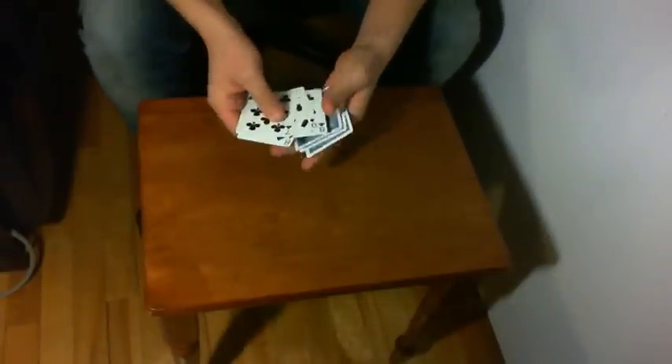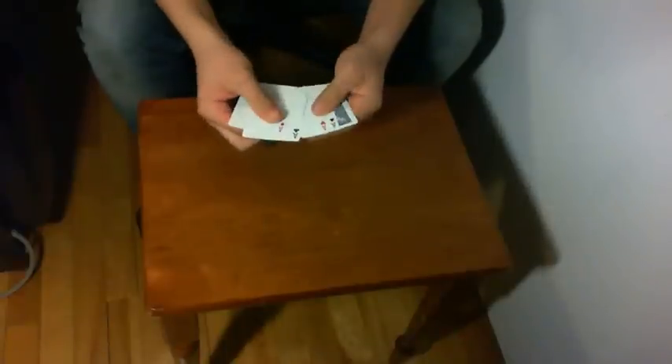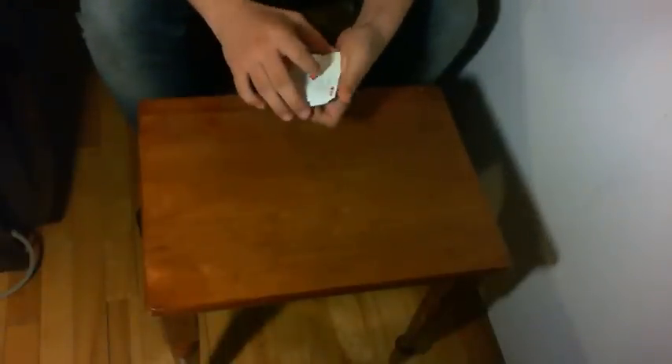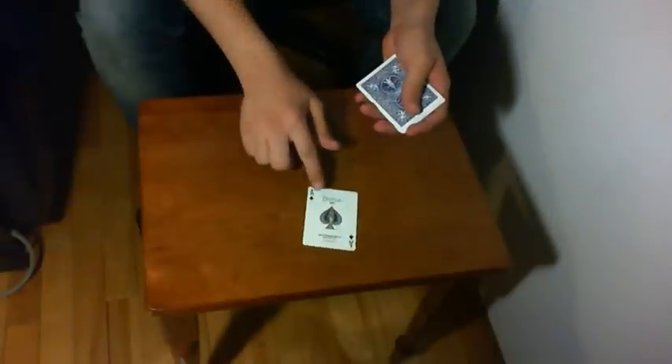I have four black cards and four aces — four different black cards and four aces. I have the Ace of Diamond, the Ace of Club, the Ace of Heart, and finally the Ace of Spades, which is the leader.